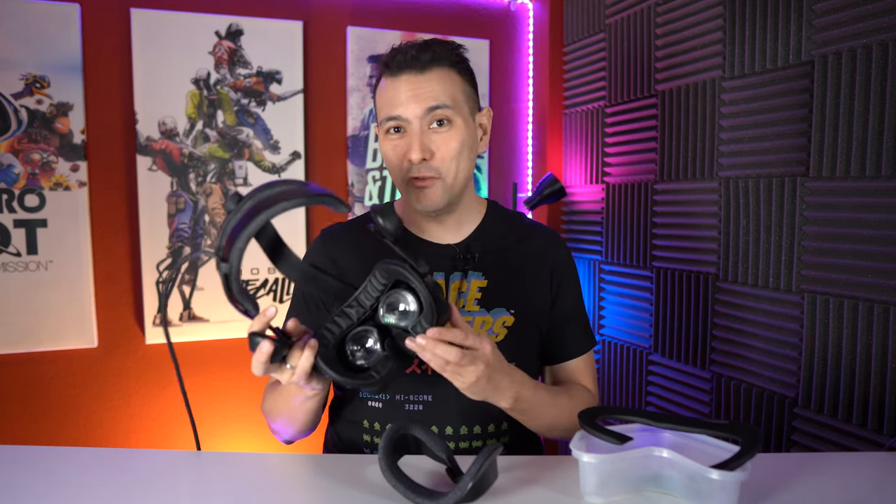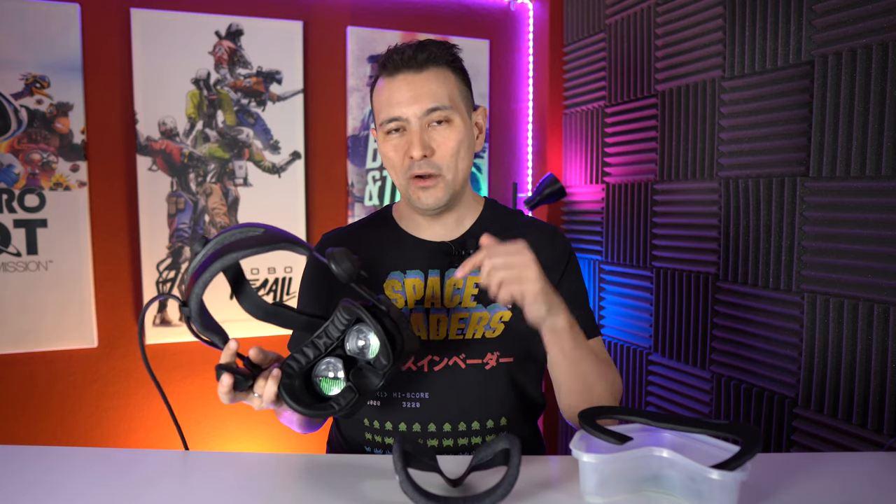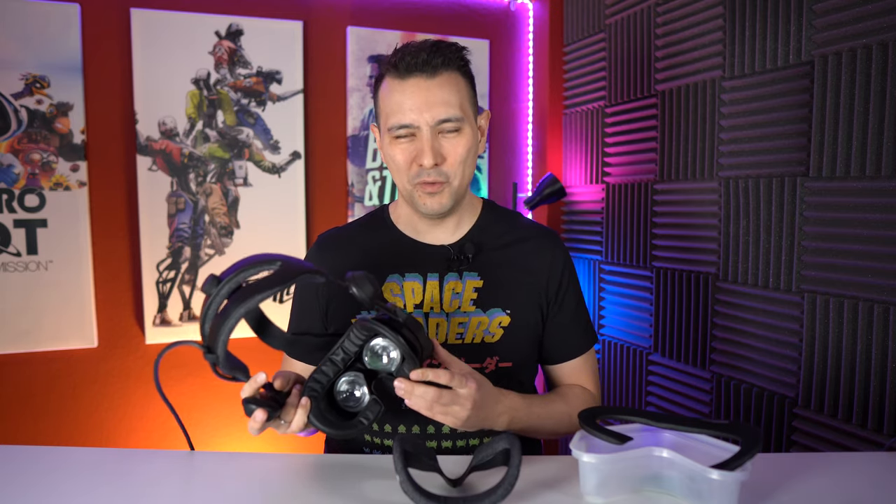There you have it — the VR Cover for the Valve Index. I'm really happy to have it for my MRTV Experience business, and I'm sure it will be beneficial for you and your business too, or even just when you're showing off Half Life Alyx to friends and don't want them sweating into the headset. For official pricing and the launch date, check out the official VR Cover channels linked in the description. Let me know in the comments if you're going to get one. Thank you to VR Cover for choosing MRTV to world premiere this product — really amazing. If you liked the video, give it a thumbs up, subscribe, and click the bell so you don't miss anything. Looking forward to seeing you in the next episode.